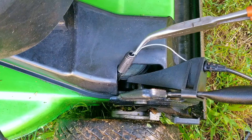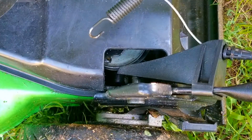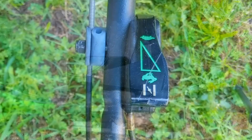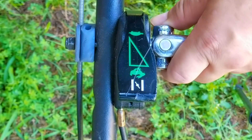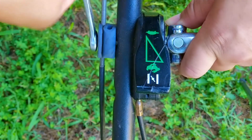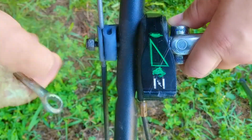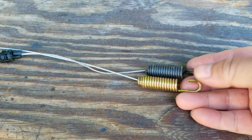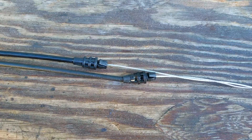All we need to do is unhook the spring end of the cable from the pulley, then squeeze the tabs on the anchor and this end of the cable is free. The other end is held in place with an adjustable anchor, but it only requires you to remove the anchor from the handlebar so we can slide out the cable. Before we try and replace the cables I do want to compare them to make sure they are very close in size.